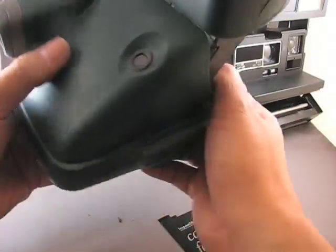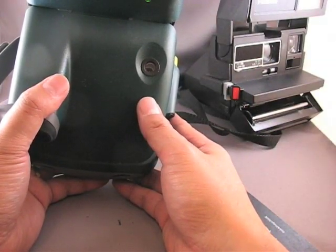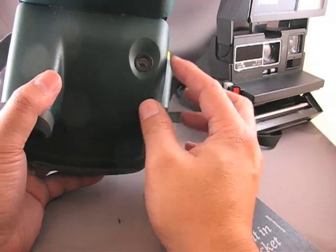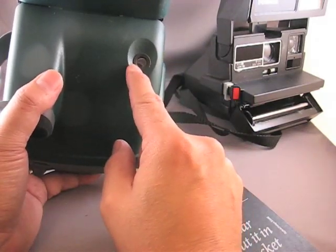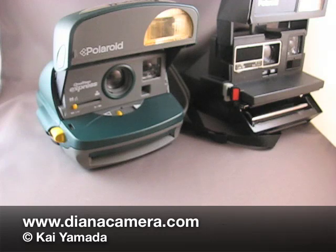Now one thing to remember with the Impossible Project films is that the original Polaroid films had 10 frames per pack. The Impossible Project films only have 8 frames per pack. So when you get down to frame 3 on the counter, you're really on your last shot. And that's how you load your Polaroid Type 600 camera.